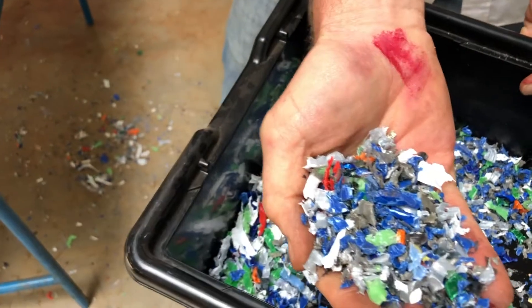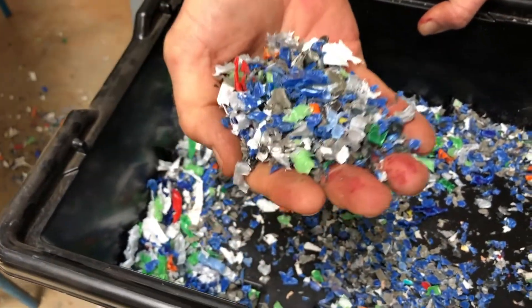Now if you look at it, what we have here is sizes that we can process properly. And that's it.